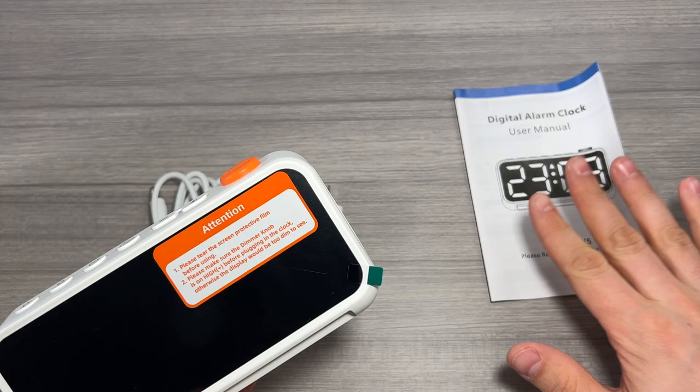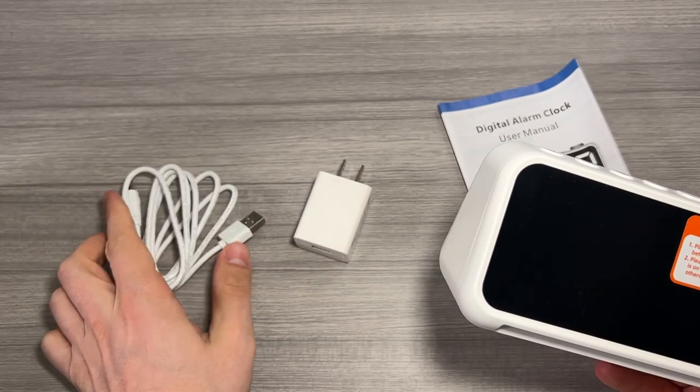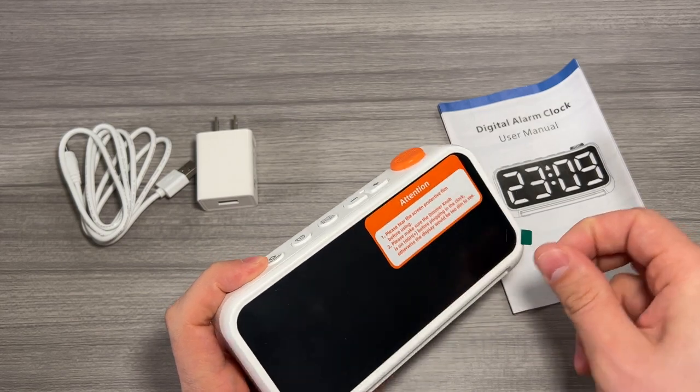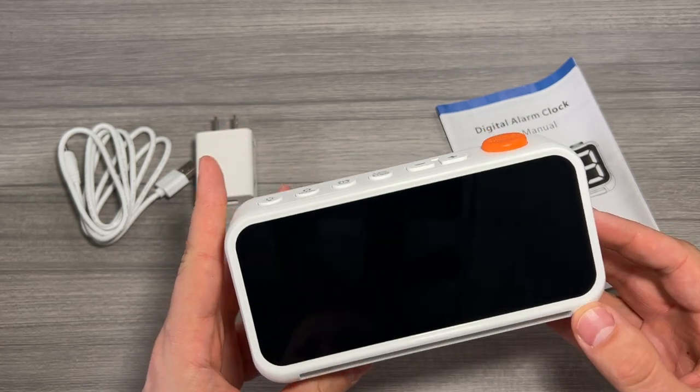Inside the box you have your instruction manual, your power brick — this is a USB type-A power brick — and your USB type-A power cable. You also get the clock. We'll go ahead and peel off the protective film that comes with the clock, revealing a really nice shiny mirrored black finish on the clock.